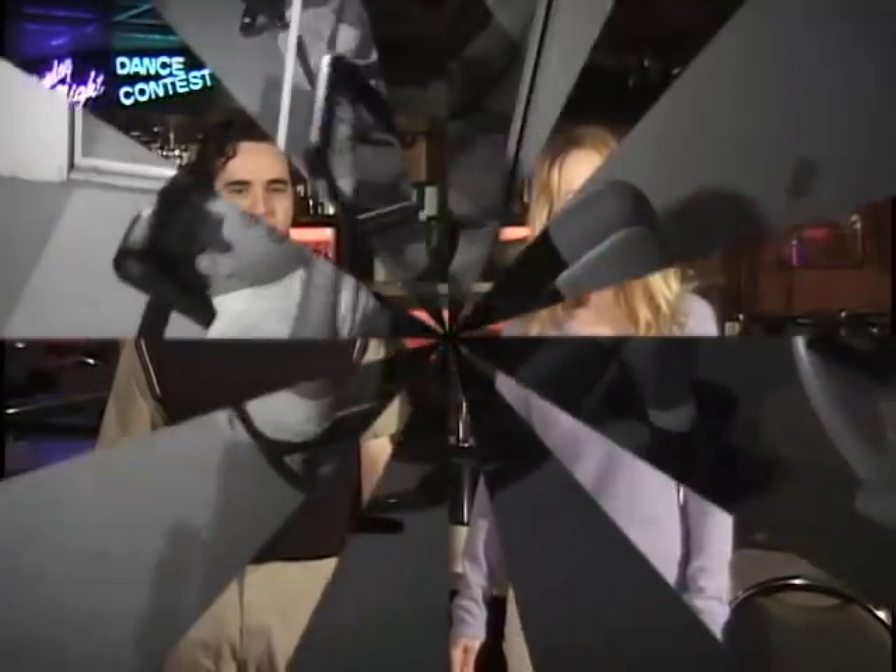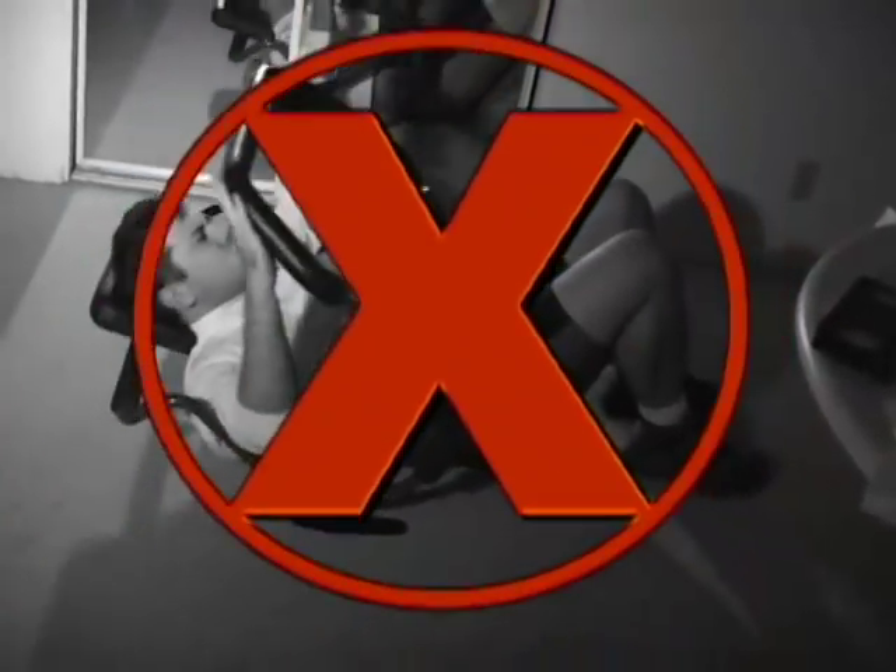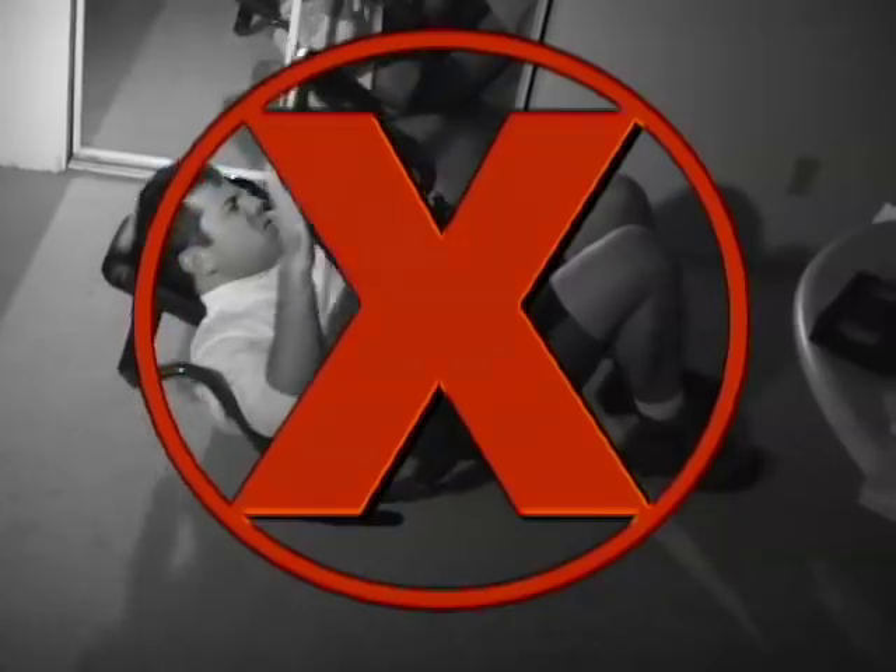Are you tired of conventional exercise machines? I know I am. They either hurt your back, your arms, your legs, or your pocketbook. But how many of those machines really give you results? Try as you might, exercise as much as you want, but you're still going to end up looking like that same old flabby mess that no one wants.